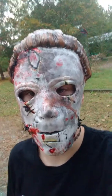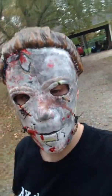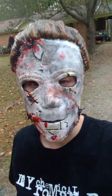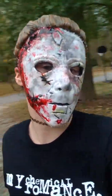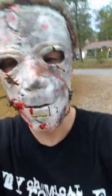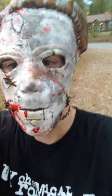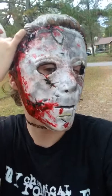It was just a basic Michael Myers mask — it was tan, it was flesh-tone color. So I decided to paint it up like this and put a bunch of blood on it. What do you guys think? Do you guys think I did a better job? Do you guys think I did a good job on this mask? Because I think I did fantastic.